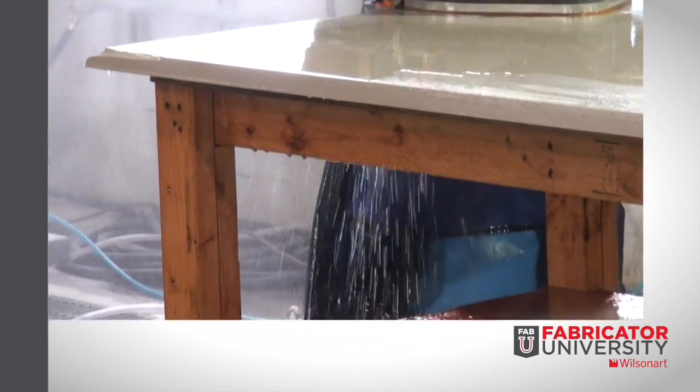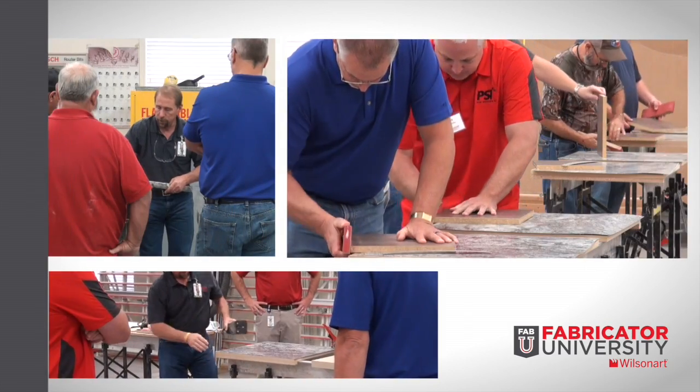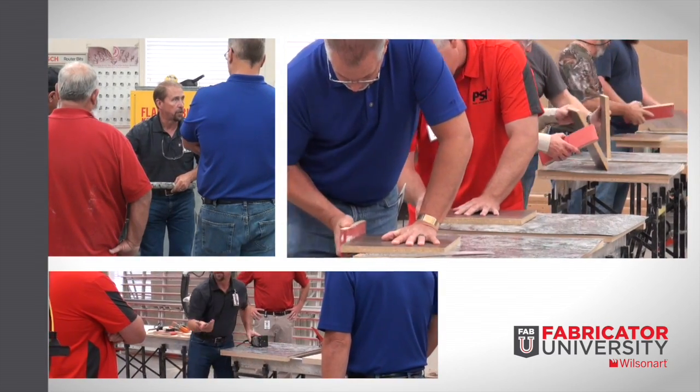Our goal is to provide the fabricator with the most current information and instructions for all WilsonArt products, general use of WilsonArt products, as well as fabrication and installation techniques and a hands-on training environment.